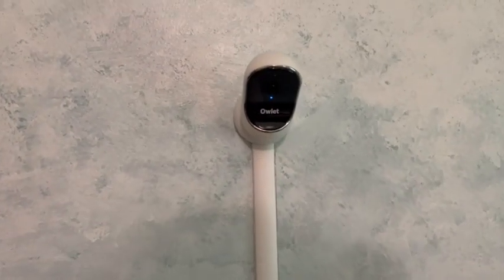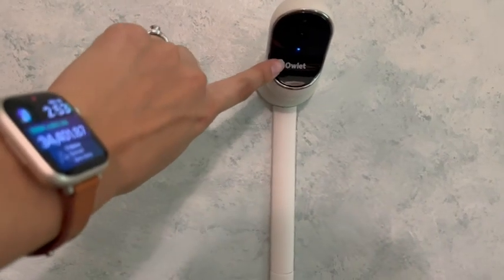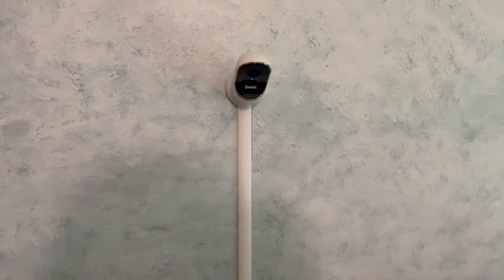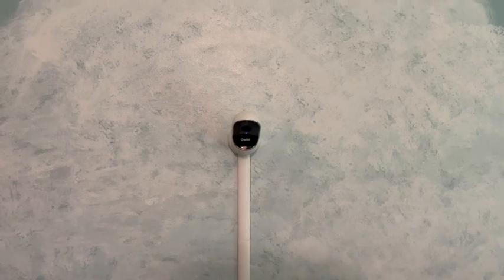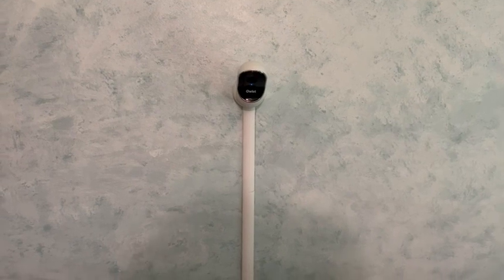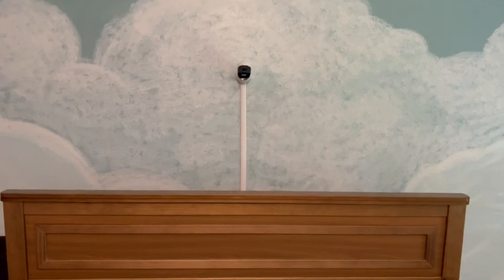Whenever someone's looking at the cam, it will turn red, so you can definitely tell if anyone is viewing it. If it's blue, it's just on standby. There are also settings on the app where it will alert you if there's any sound or motion detected, which is a really nice feature. And as you can see, it just kind of hides right behind the crib there.